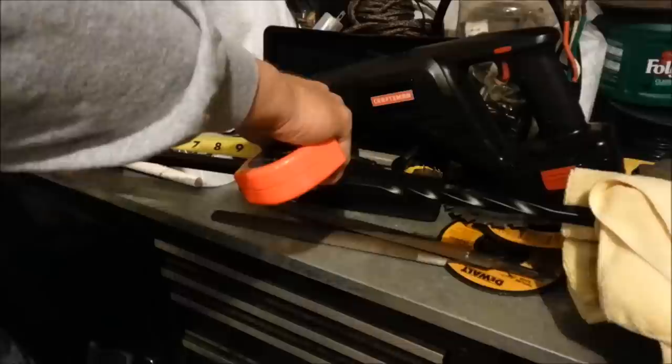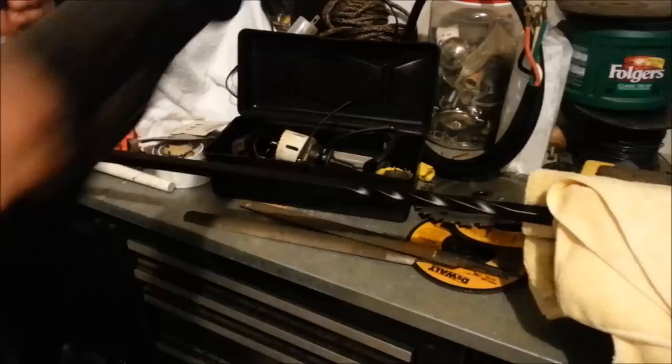You don't want the full amount that goes inside because you want the plate to drop back down. Now that you've got that measured out, go ahead and take your Sawzall. I'm using a regular battery-operated Sawzall. You can use a hacksaw if you want to, or a cut-off grinder. Go ahead and line your Sawzall up and cut. Now we'll go ahead and install it.